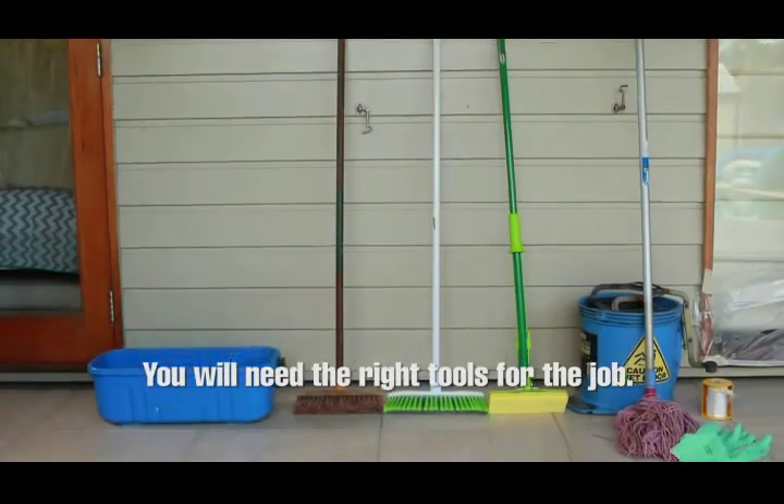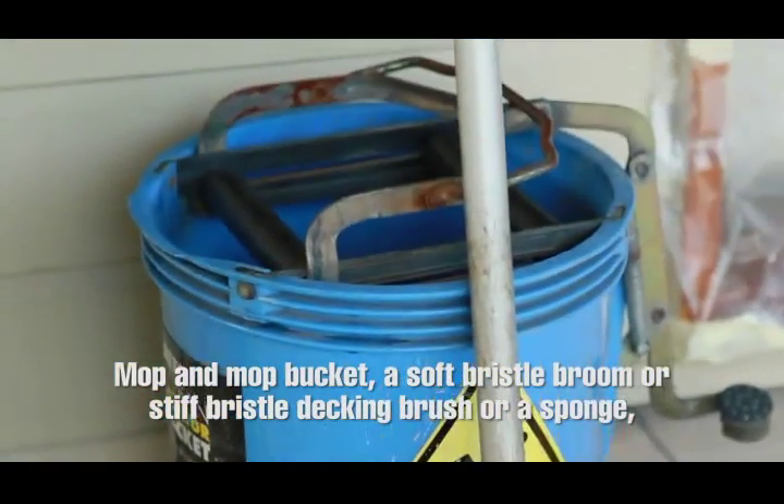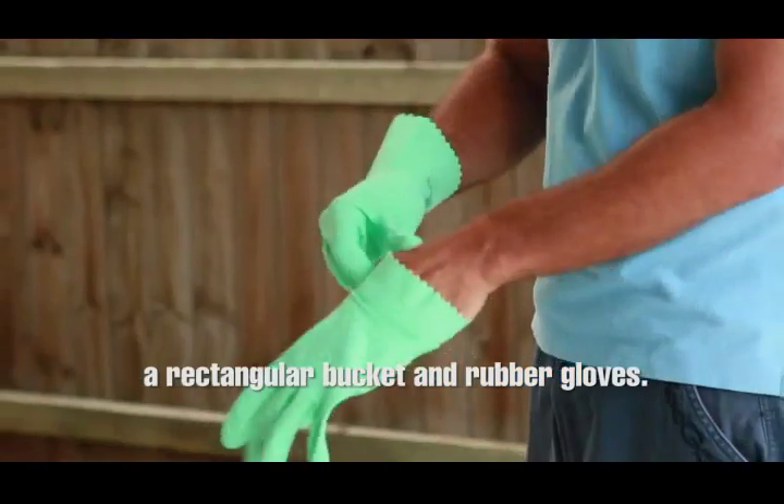First, you'll need the right tools for the job: a mop and bucket, a soft bristle broom or stiff bristle decking brush, or a sponge, a rectangular bucket, and rubber gloves.